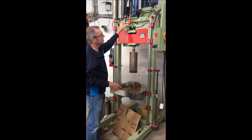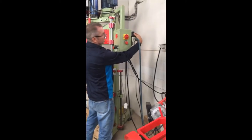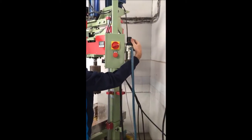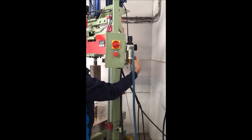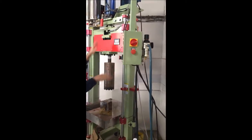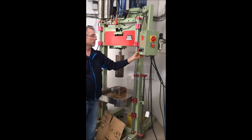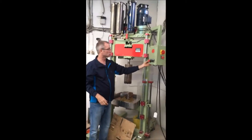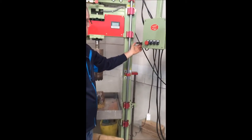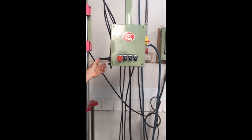Then on the pneumatic side, there's a regulator in the back where you can set your pressure, and then a filter, of course. And then on the side of the control panel is a pneumatic valve. This valve basically allows us to move the ram up and down.